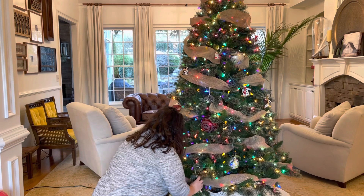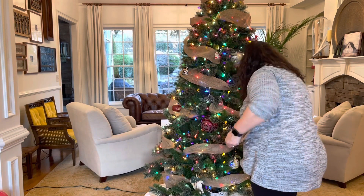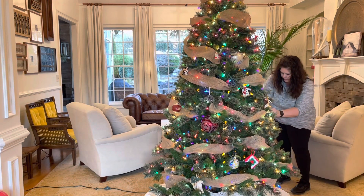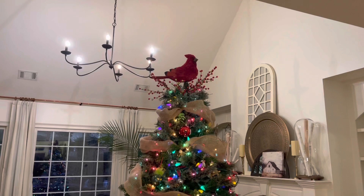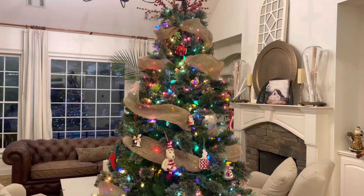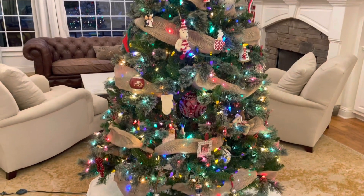After standing back about 150 times to look at the tree to see how everything was balanced, I think I finally pulled it together and I'm happy with it. You guys will see a couple more things — I added some gold beads that my mom gave me, actually today as I'm doing this voiceover. So you guys will see that on the home tour. It's just a simple family tree, and I'm very pleased with it. The kids love it.